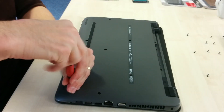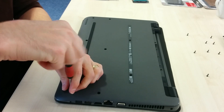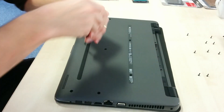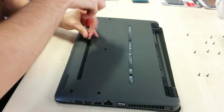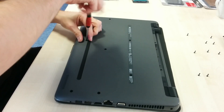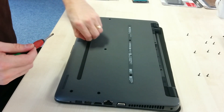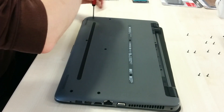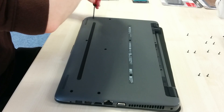So to recap: there are four screws on the row that's alongside where the battery runs, two screws on the row where the serial number and model number sticker is, three on the row below, and then three on the row that's closest to where I'm sitting.